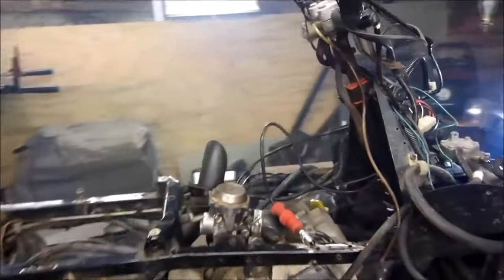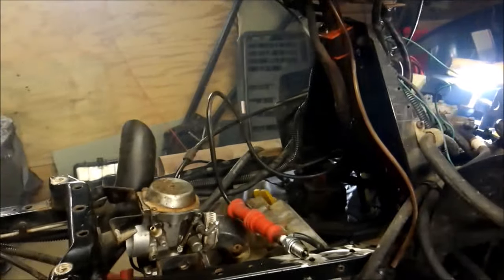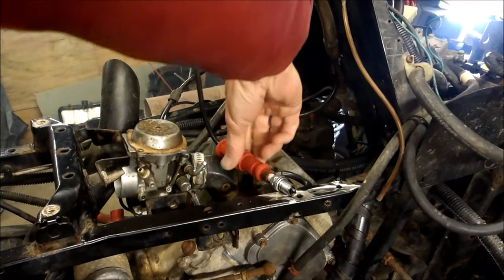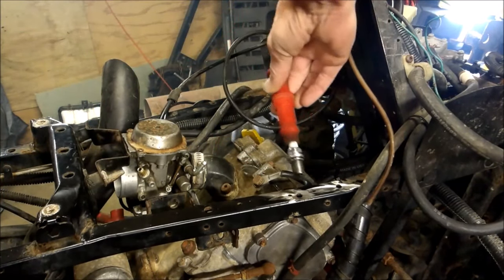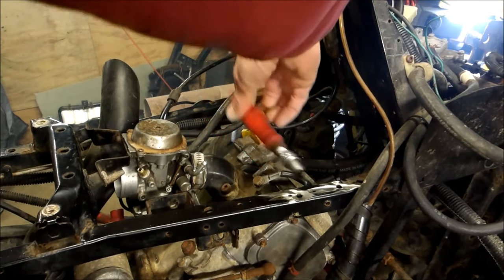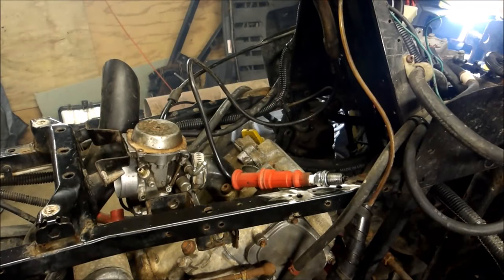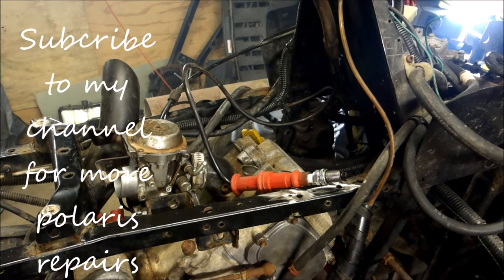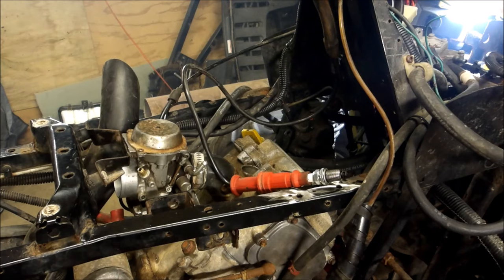Now when I go hit the key, I should have spark. I'm going to turn it on and put this on something metal. I don't know if you can see that in the camera, but I've got lots of spark now. Before I hit the key, I only got one initial spark — motor would turn over and then I had no spark afterwards. Now that I bypassed the kill switch, I've got plenty of spark. Give that a shot — that's a quick fix until you can figure out what's really going on. Quick tip until next time.